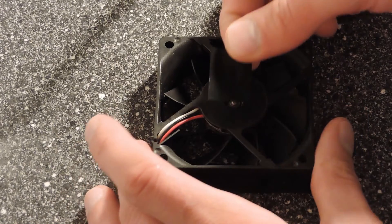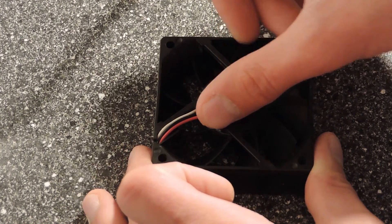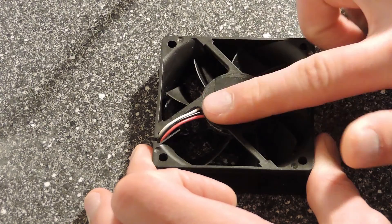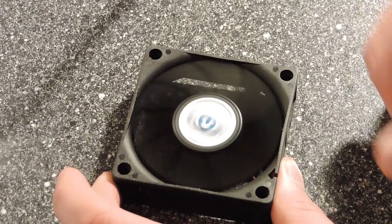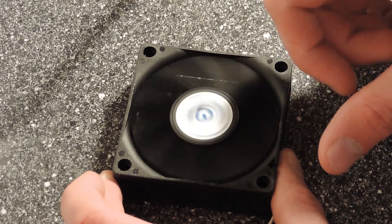The final step is to cut a piece of electrical tape and stick it on the backside of the PC fan. Make sure that there are no air bubbles underneath the tape. Now you need to give the PC fan a good spin so that the oil can be sucked into the bearing.